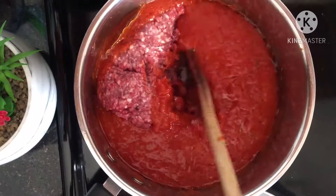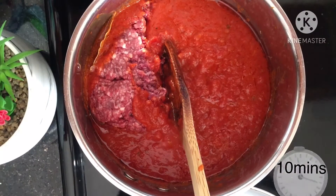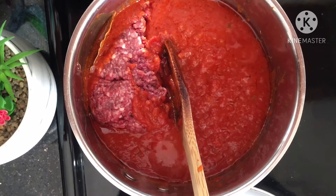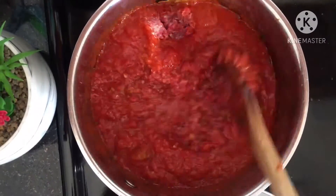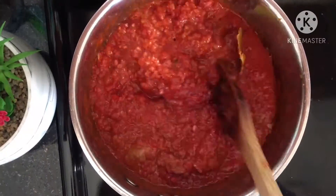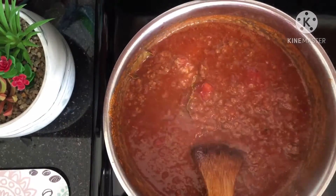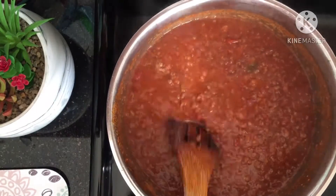You can use your own sauce or your homemade sauce. I added my ground beef to my sauce and I let it boil for about 10 minutes. When it's well cooked, it is ready to use.